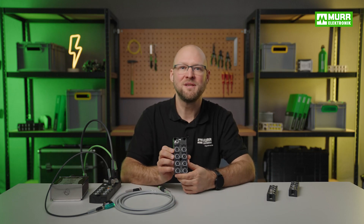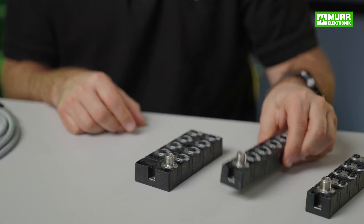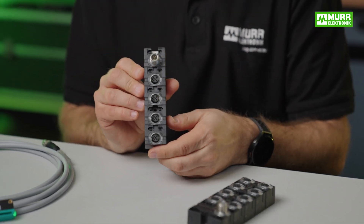Whenever a fault occurs, they simply shut off the affected hub channel. The multifunctional DIO models feature up to 16 digital channels, or are available as AI model variants with up to four analog channels.